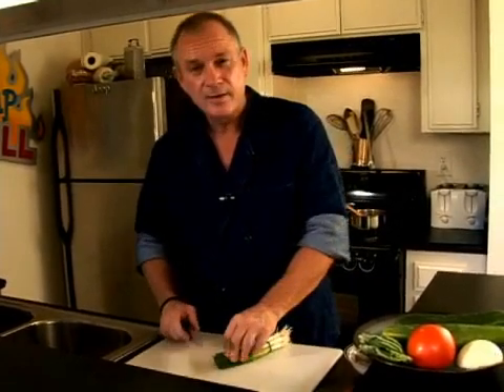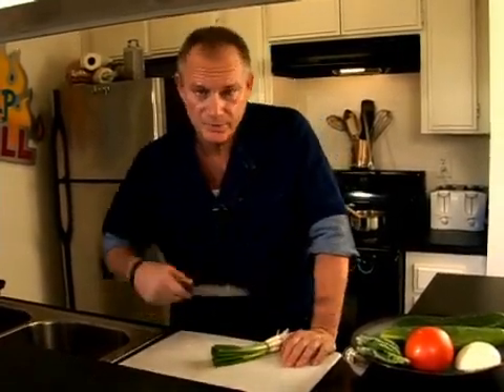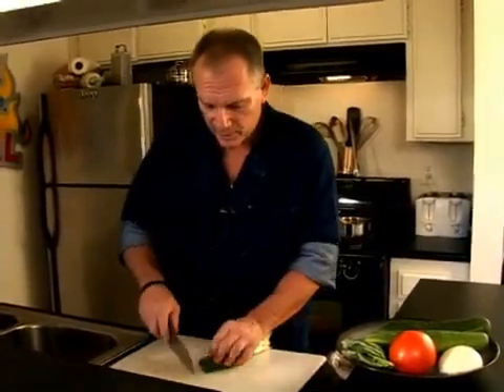Now we're going to start working on our vegetables for the sauce. This is pretty much a garnish — it will go in the sauce at the very end. It's for color. Of course it will add flavor, but color is a big part of it.